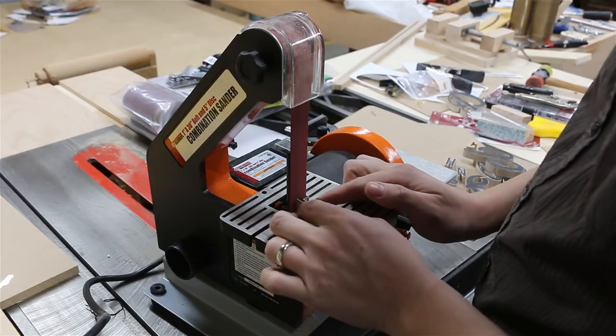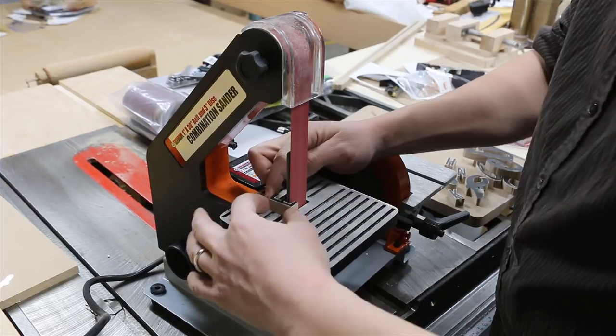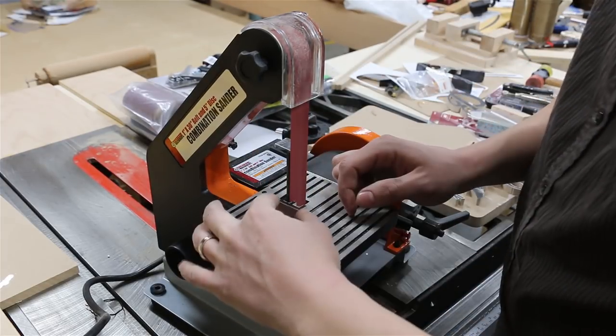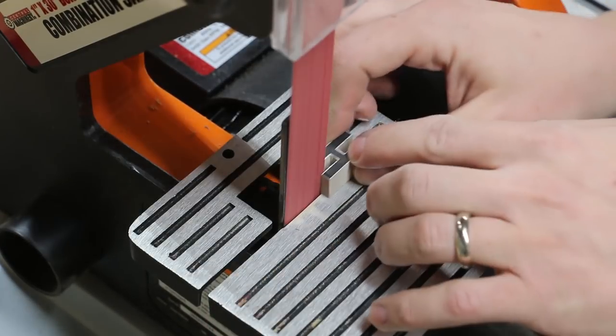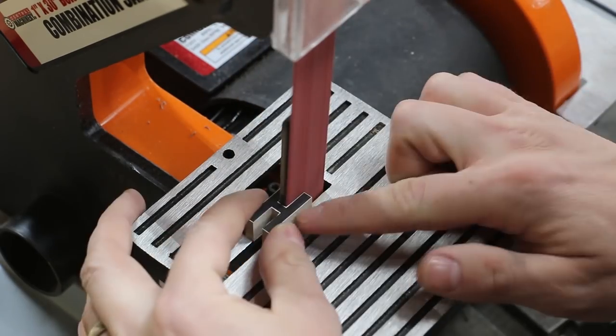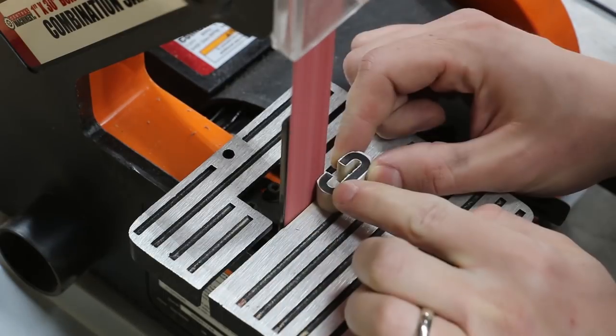Then I sanded the letters down to final shape with a strip sander. This tool is great for this process because it lets you really get into the corners and precisely hit your edges. On a bigger sign this wouldn't be as huge of a deal because you wouldn't be able to notice the detail on the letters, but with a small sign like this it matters a lot.